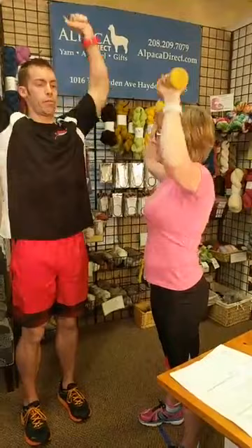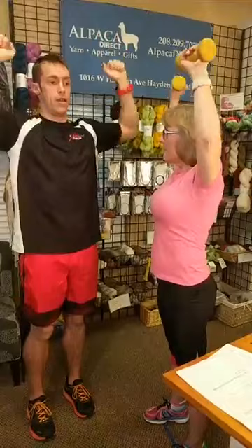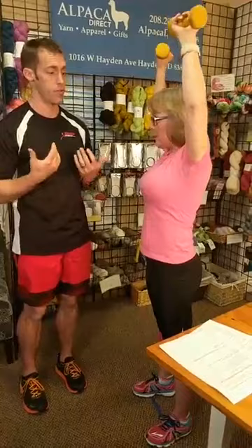Kelly is going to demonstrate some basic exercises with dumbbells. Always focus on good posture — head neutral to your spine, core engaged, back straight. We're doing a curl to overhead press: bend at the elbows, curl, turn, then press overhead, and then control down. Tempo is very important — slower is always better. You want tension in your muscles as you strengthen, not fast momentum. Going slow also allows you to use less weight, which reduces injury risk. Kelly is using three-pound dumbbells — you can use anything.